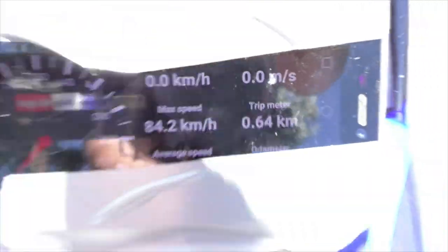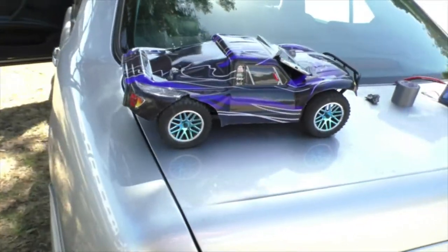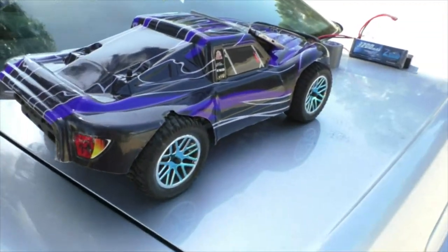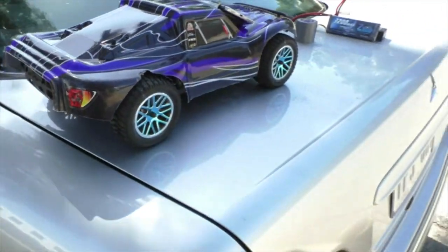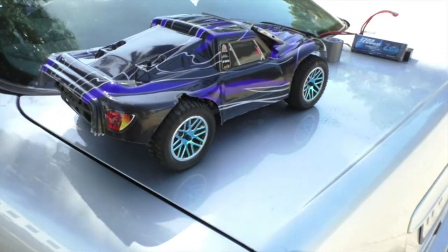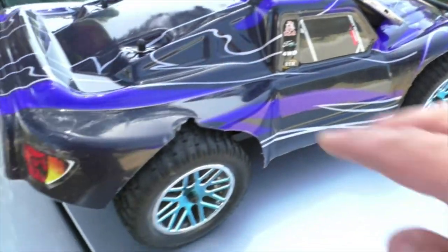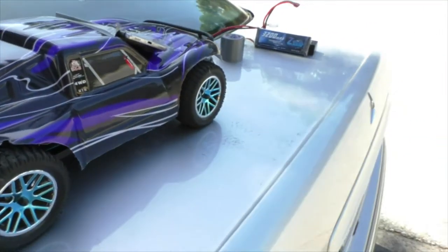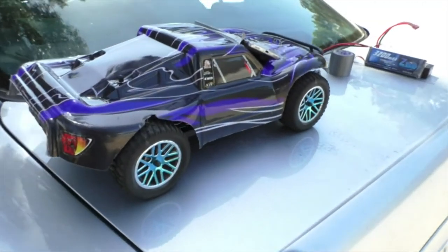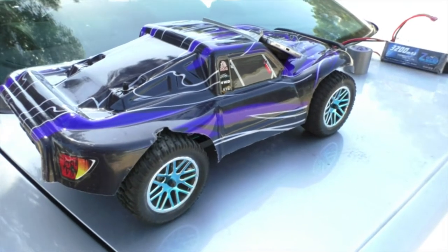That says 84.2 kilometers an hour guys. Let's have a breather and let this cool down. Like I said before, I had bad bush bearings in there — had a little wiggle in the wheels giving it that vibration at the top end and not letting it reach the speed it should. Now with the 100C and the ball bearing conversion it's giving much better speed. It's gone from 78.6 on 3S 50C to now 84.2 — a pretty good gain just from going ball bearing.